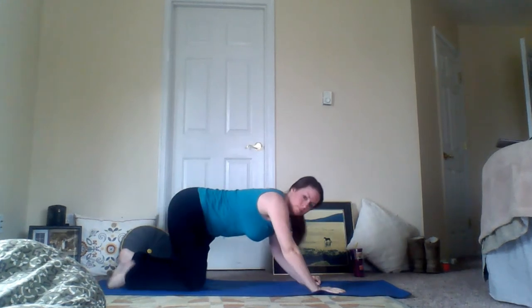Let's go into a child's pose for a second. Rock back on your heels, stretch your arms forward, and get a good stretch through the low back and the arms.